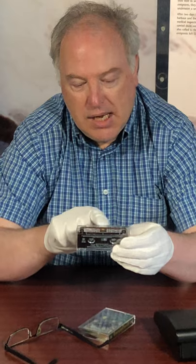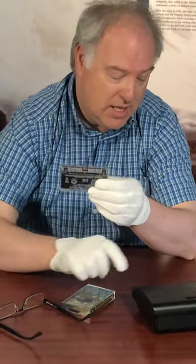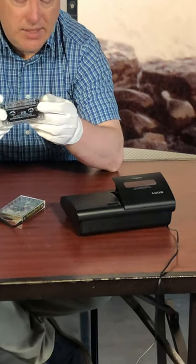On the cassette there was some brown tape in here, and the brown tape had the recording of the music on it. In order to hear the music you had to put it into a tape deck like this one.